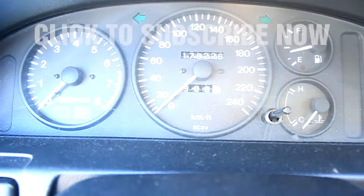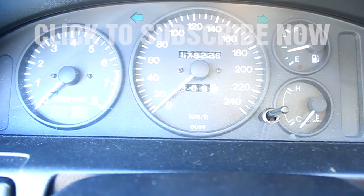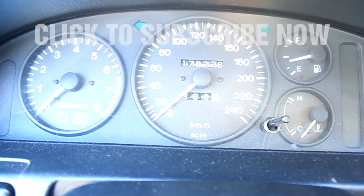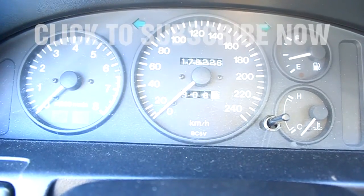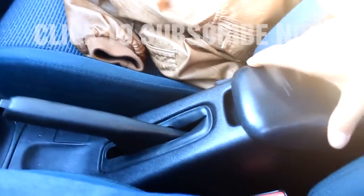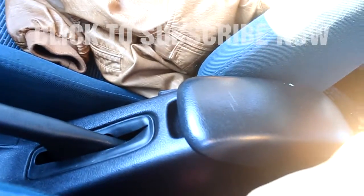It has 178 thousand original kilometers, which is about 110 thousand miles. I'm pretty sure these are original because the interior is a bit worn out but not that much. This center armrest thing is all creased, but I've been told it's pretty much the same story on brand new cars.